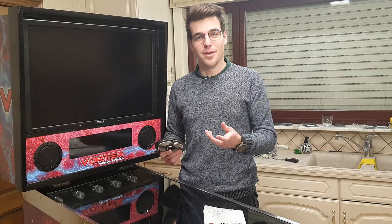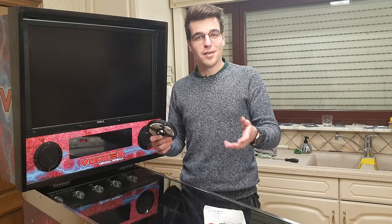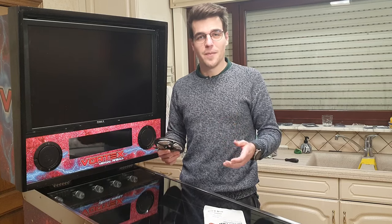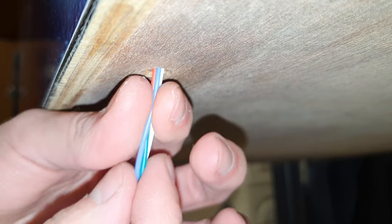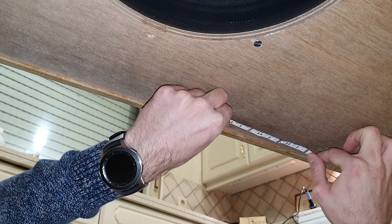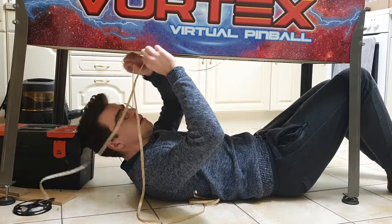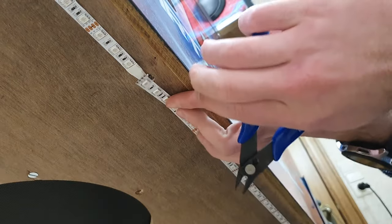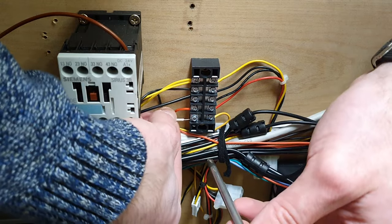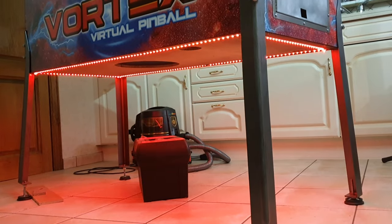Up next, the undercab lighting. This is just some regular RGB LED strip that I'll put underneath the cabinet. It will illuminate the floor in RGB colors and also respond to events in the pinball table — so if you hit a target, for example, it will flash in a different color. To install the LEDs, I first need to drill a hole through the cabinet bottom so I can feed the wires through to connect the LED strip. When all the wires are fed through, I stick down the start of the LED strip and work my way around all four sides of the cabinet. Connecting the LED strip is done by attaching a single wire to 12V, and the ground for each color is connected to the Pinscape. The entire bottom now glows in nice, bright colored light.